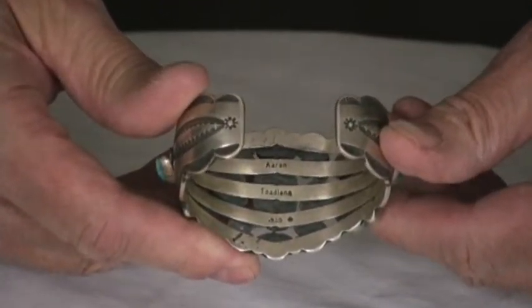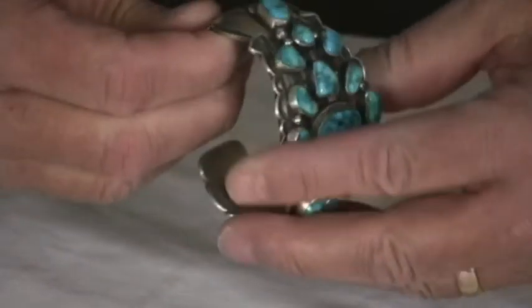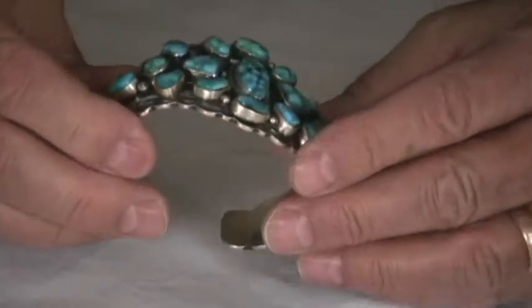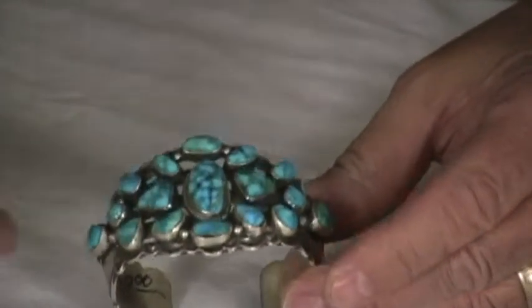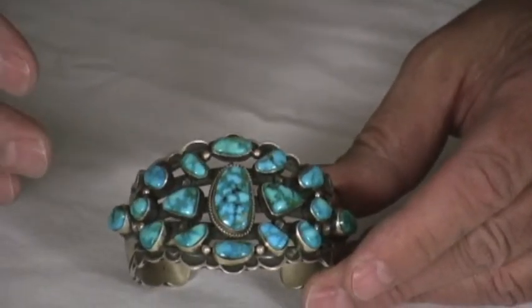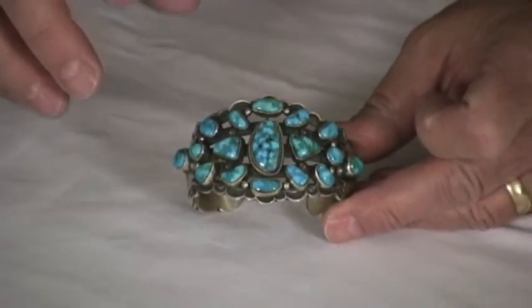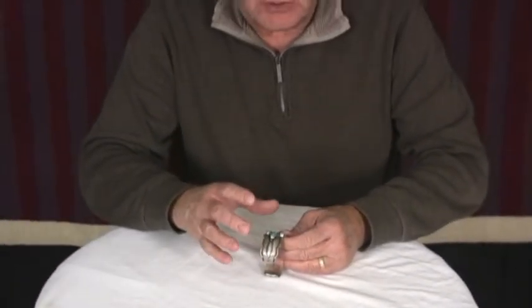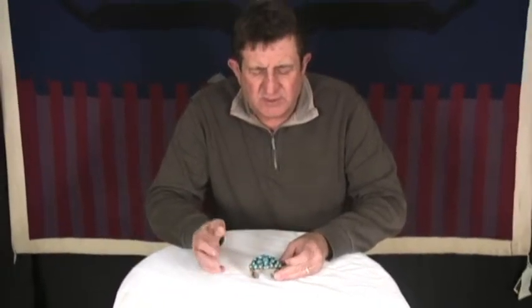You can see on the back it has the banding there. Really beautifully made. The stamp work is precise, spot on, and really the turquoise makes this. This high-grade Kingman turquoise just makes the bracelet. But Aaron has really done a nice job on the silver work there too to match it up. So a classic old-style Navajo bracelet with really beautiful turquoise in it.